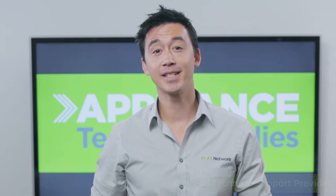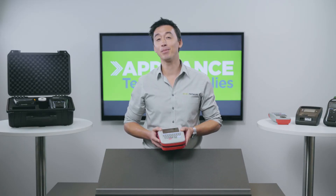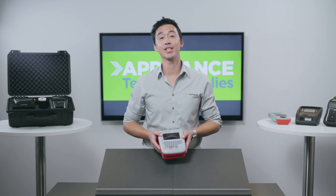Don't forget, the PrimeTest Elite is compatible to work with a printer and a scanner, all via Bluetooth. It's also compatible with the Packard Elite software to do reporting. So if this is something you're planning on adding down the track, it'll work seamlessly with all these accessories.